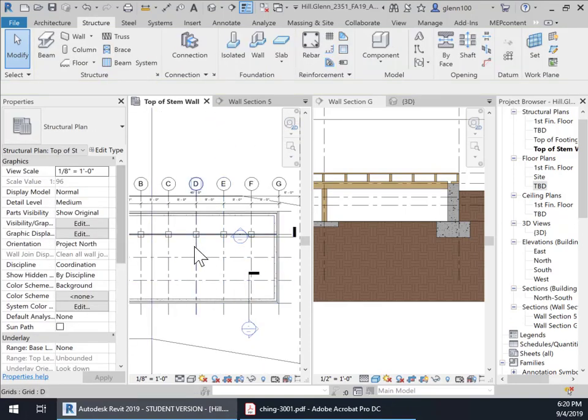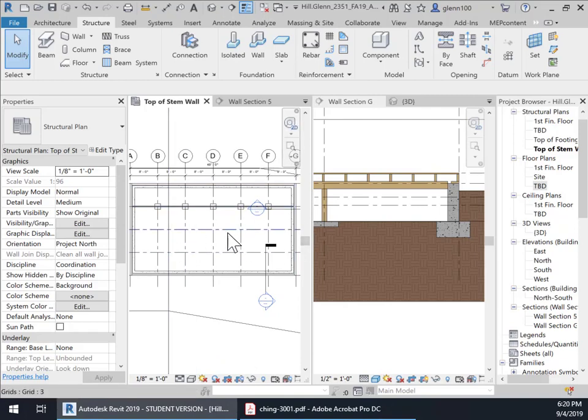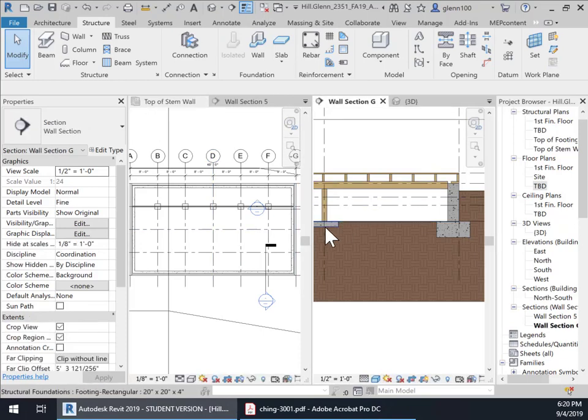We're going to add those into the rest of the design. We could start with columns, or we could start with the beam, or we could start with the footing. The footing is usually the first thing that goes in and we can just build up from there. So let's just do that — we'll do it from the footing up.